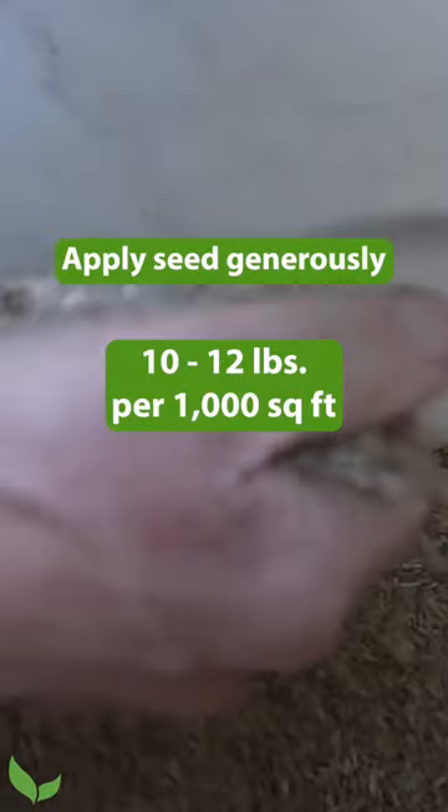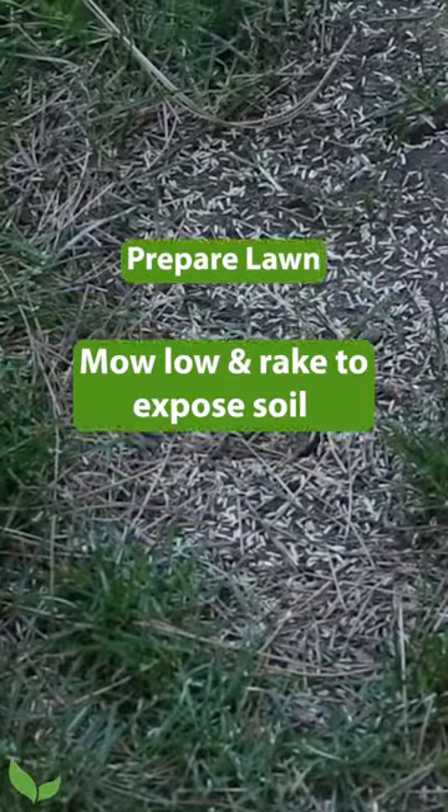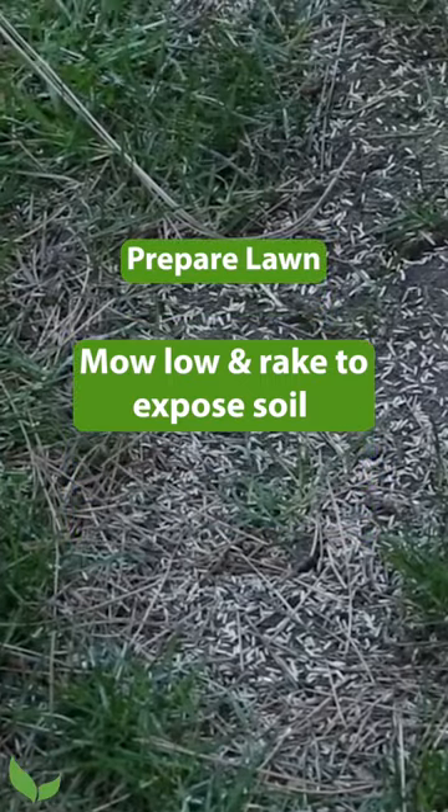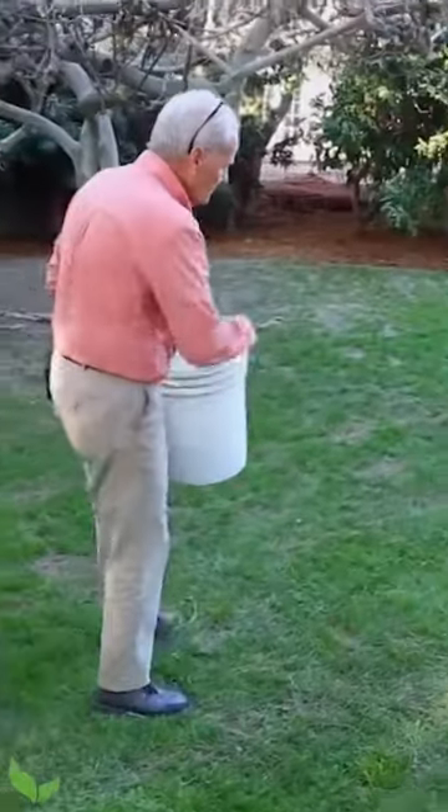Especially with cool season grass, you want to be very generous in the amount of seed you use. We want to apply that seed more to soil than to dead grass, so we either rake it or mow it real low.